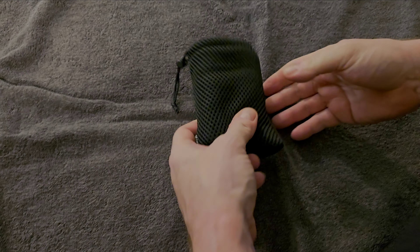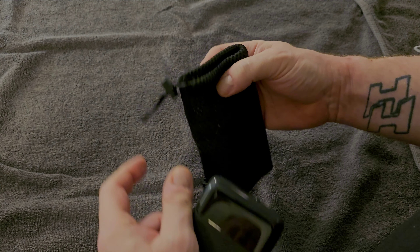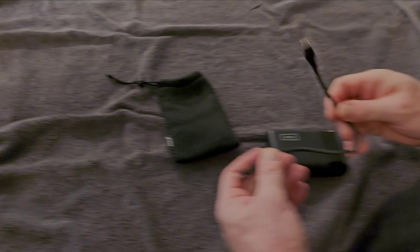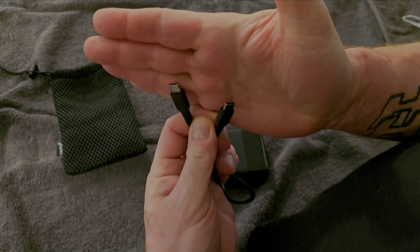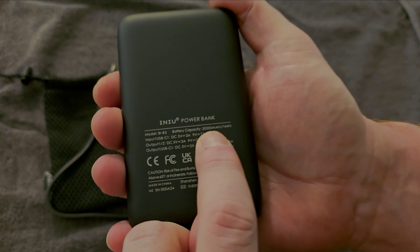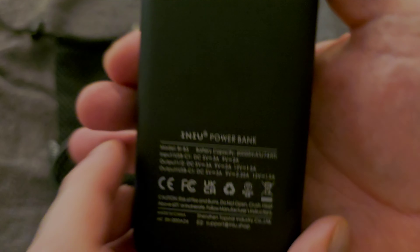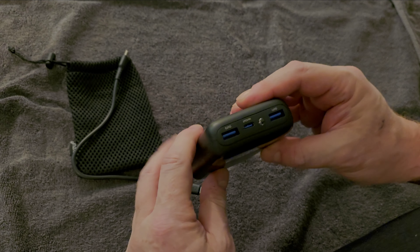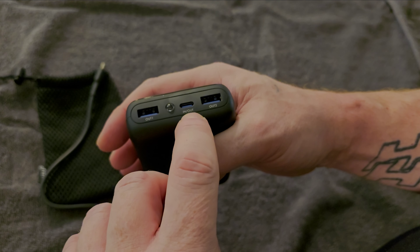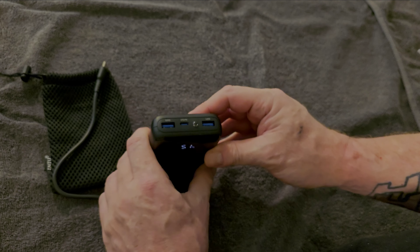For my next video I'd like to do one on the company INIU and their portable charger — 22.5 watt, 20,000 milliamp. It comes with a mesh case; here's the unit. It also comes with a USB-C to C cord. Here's a detailed description of the bank and we're going to go into some more tech specs after the demonstration. It's not really an unboxing per se because there wasn't much to unbox. Here are the three outputs, a light, and the power button, and it displays the percentage.